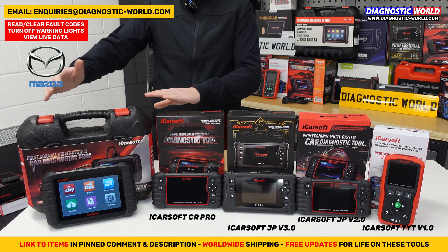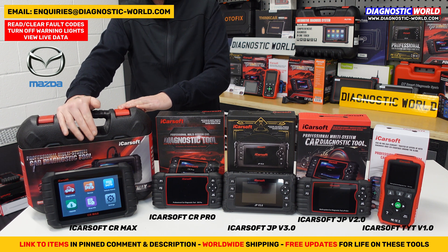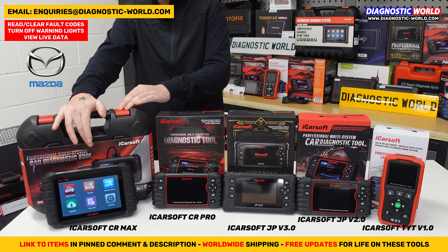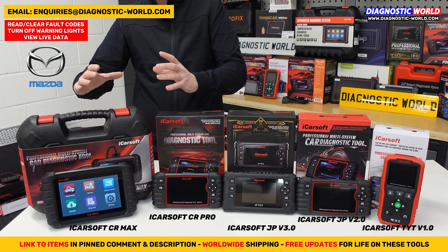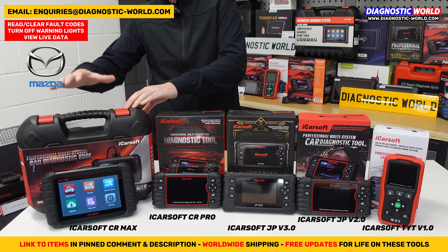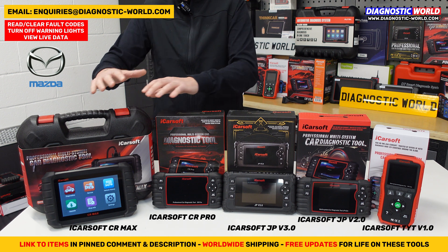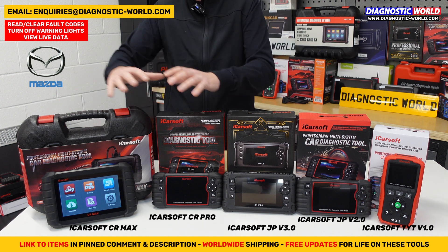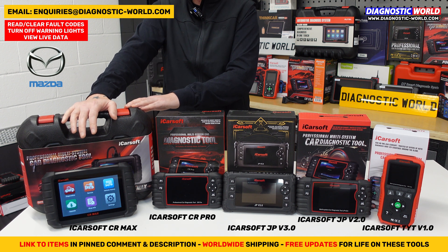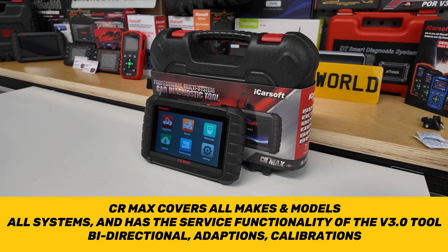The final tool is the iCarSoft CR Max. You'll notice this one looks a little different — it's a tablet-based kit. Because of that, it has a different hardware setup and the software is different too, but the software and hardware in this kit is way better than all the others. This tool brings everything together into one powerful package, giving you all the service functionality and coverage of the version 3.0 tool but for all makes and models.